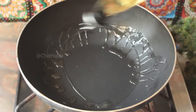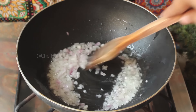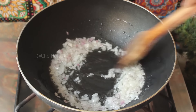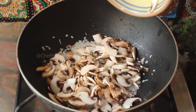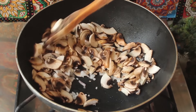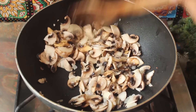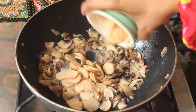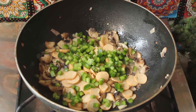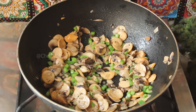Now we are going to make the sauce in a wok. We add 1 tablespoon of oil, cook for 2 minutes, then add the chicken sausages.